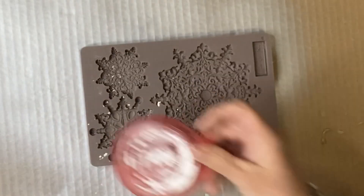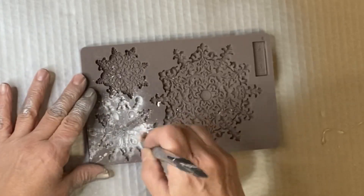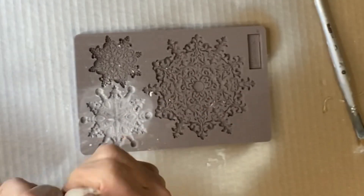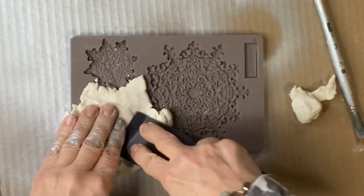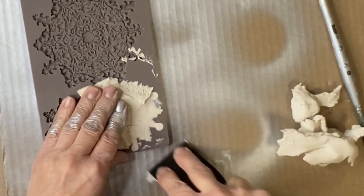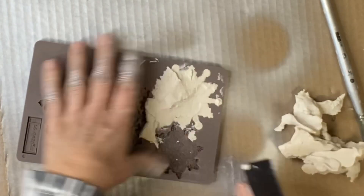I'm going to be using a snowflake jewels decor mold - you can find that at Chalk It Up Fancy dot com. It's by Redesign by Prima. I'm going to start by adding some cornstarch into the mold that I'm going to be using, and we're going to be using paper clay. You can find this at most craft stores or on Amazon.